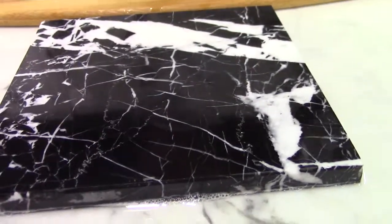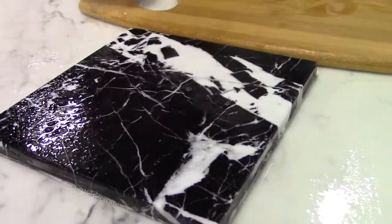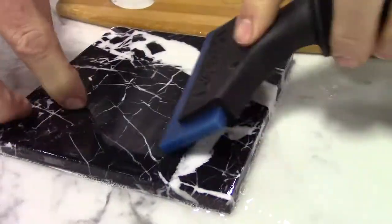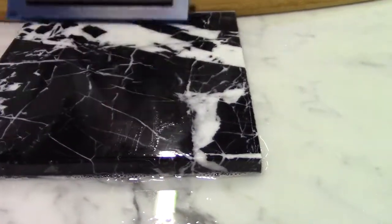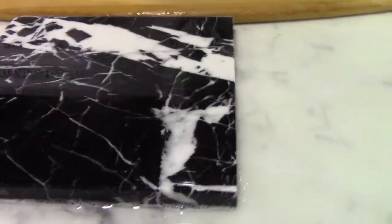This is a huge benefit. And now the etching disappears again. It's a beautiful thing.